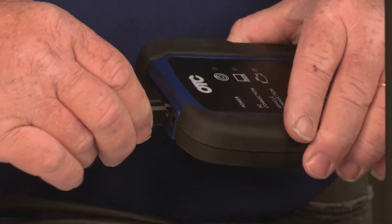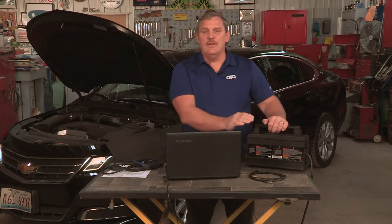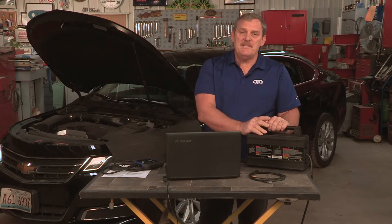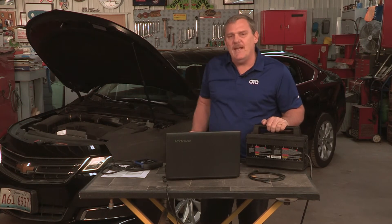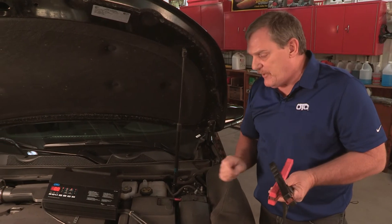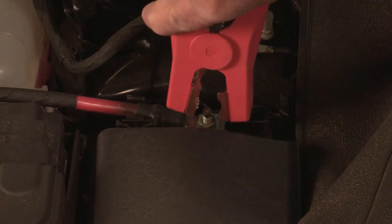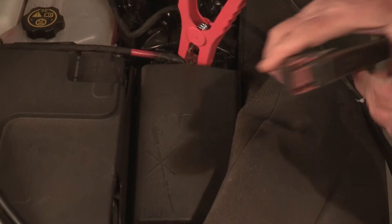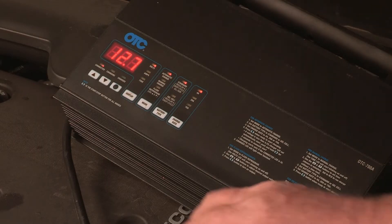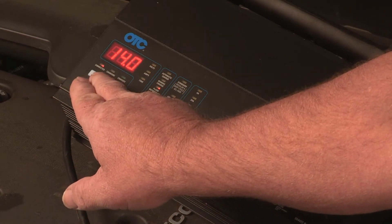Of course, we need our OBD2 cable connected to our VCI. As we talked earlier, we're going to need our 700A battery stabilizer connected to the vehicle. Many of the newer cars, it's hard to find the battery post. This particular vehicle gives us access to put the connectors right here at a little jumper terminal. Don't forget to turn on your power supply. We're going to set it to reflashing and take the voltage down to right at 14 volts. We're now ready to do reprogramming.